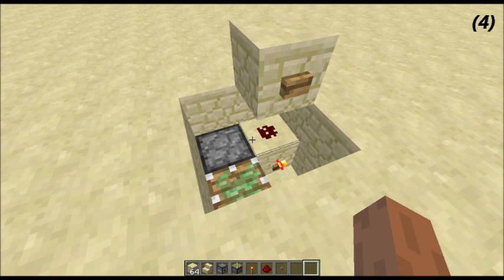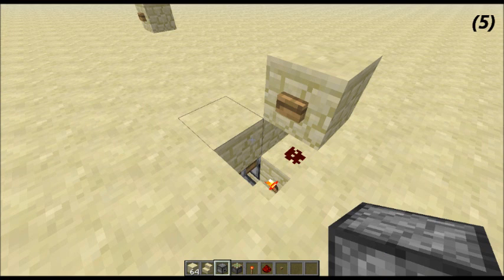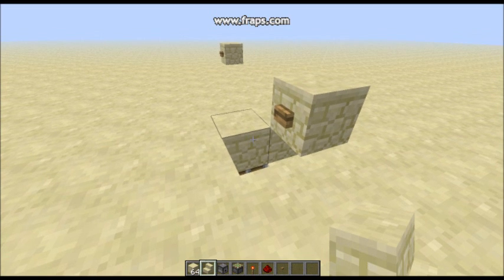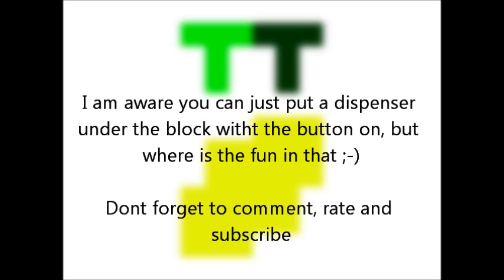Then you want to put a block with a button on above that redstone, which is going to power it. Then you can quickly cover up the other two spots, but you can't put a block above the torch because that will cause a short circuit. So if you just place a stair like this, then that shouldn't happen. Alright, thank you for watching and this has been TT Lemon.